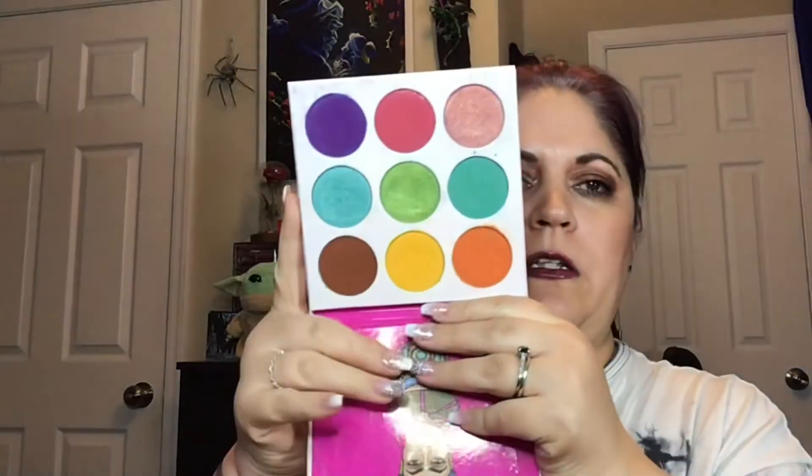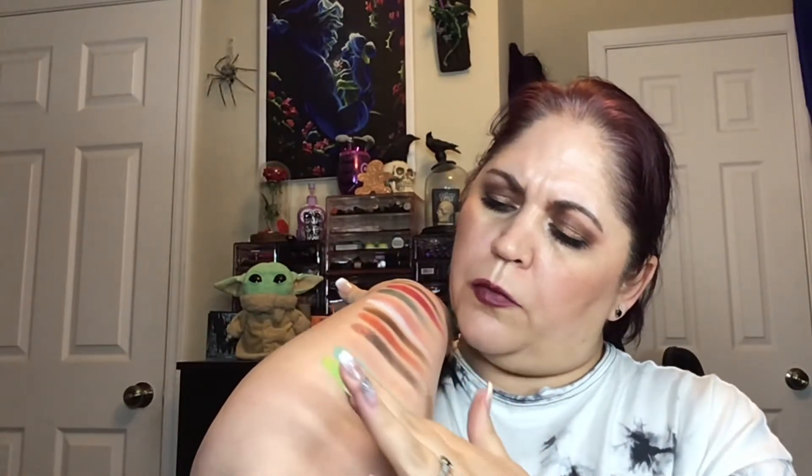So number six is my Zulu palette. I feel like this is a different take on a rainbow palette, but I love that bright green and I also love this aqua color. So I'll put those two.